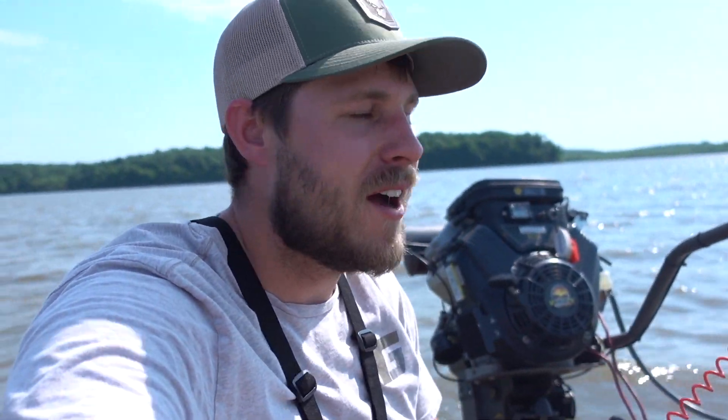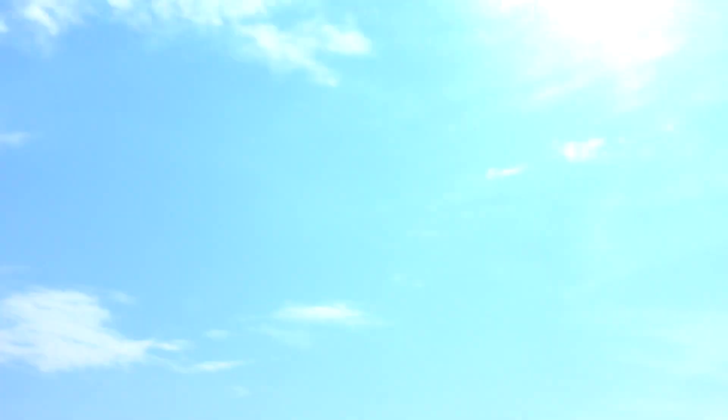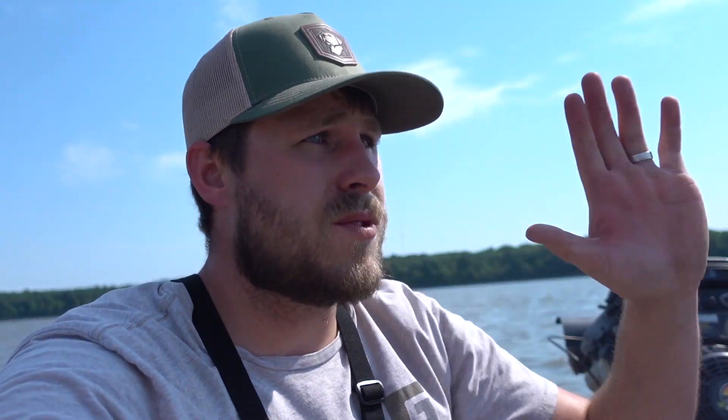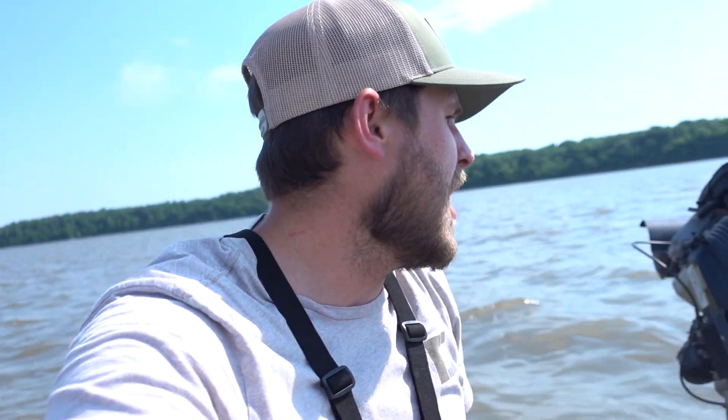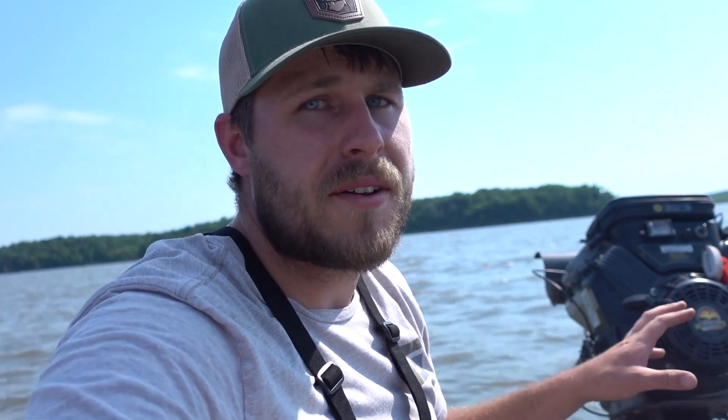The maiden voyage with the Mud Buddy took me a little while to figure out. I had to adjust the trim — it's a manual trim, so I have to twist a little knob to get it set right. It took me forever to figure out what I was doing wrong because I was just doing wheelies the whole time, if boats had wheels. Turns out the trim was set too high, so I cranked it down lower and now we're getting up on plane. It's a bit more muscle-intensive than the outboard, but I think I've got it dialed in pretty good.